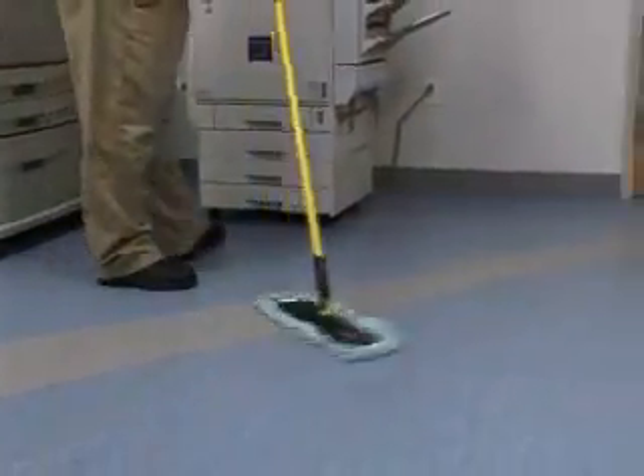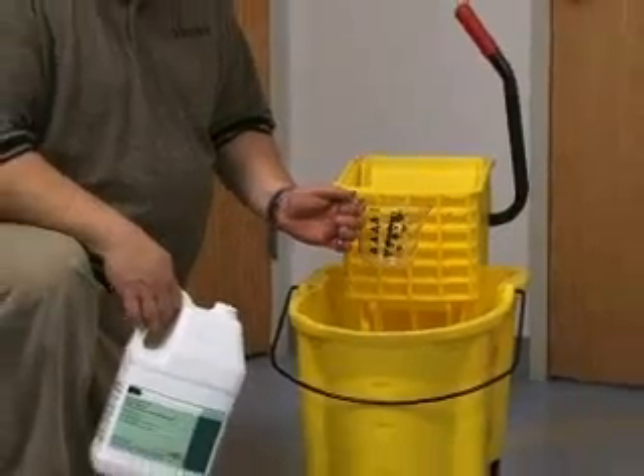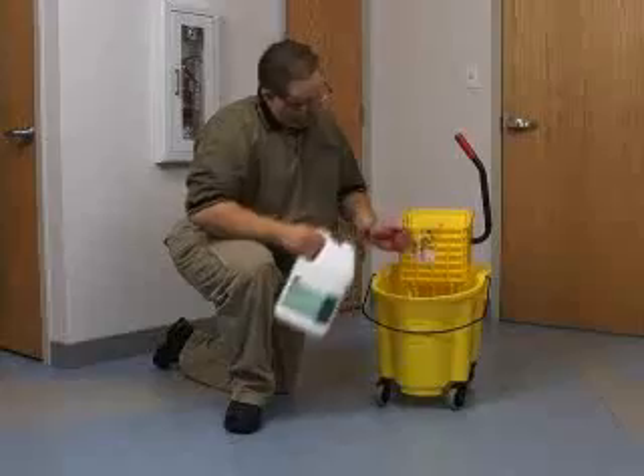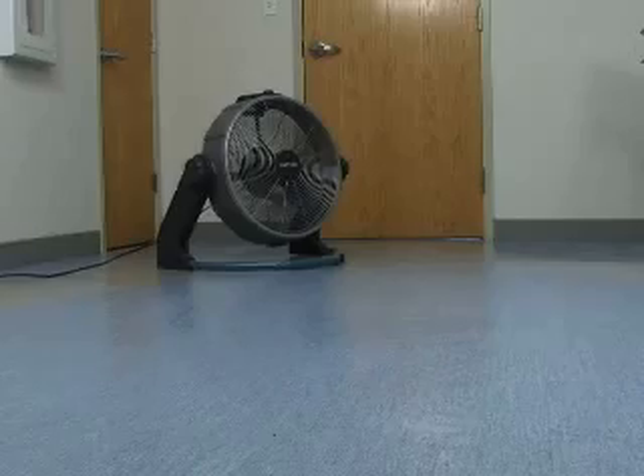Sweep or vacuum the floor with a broom or dust mop to remove loose dirt and grit. Prepare a cleaning solution by mixing 1 to 2 ounces of a pH neutral cleaner or a cleaner maintainer with warm water and apply with a damp mop. Allow the floor to dry completely.